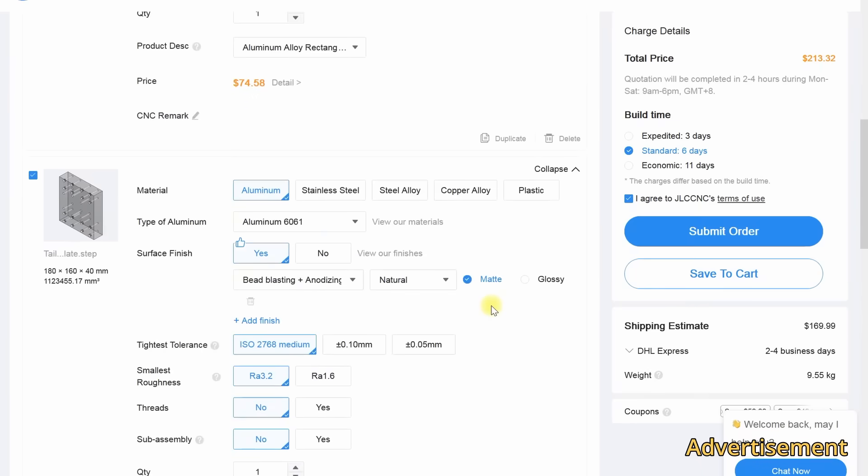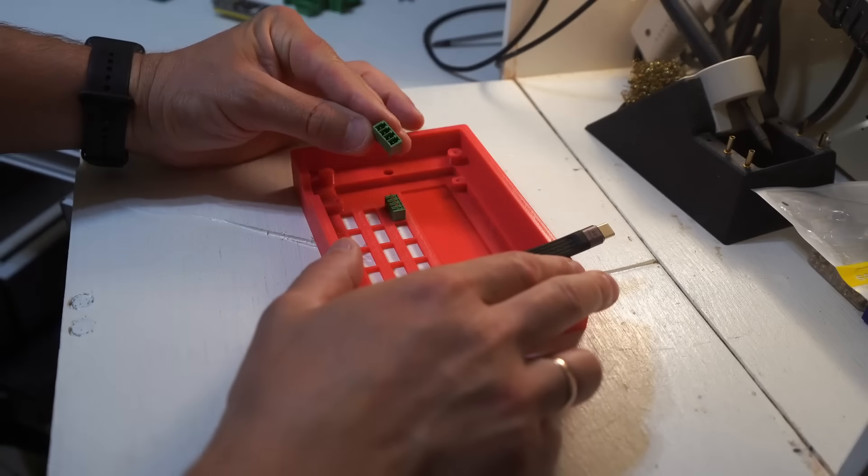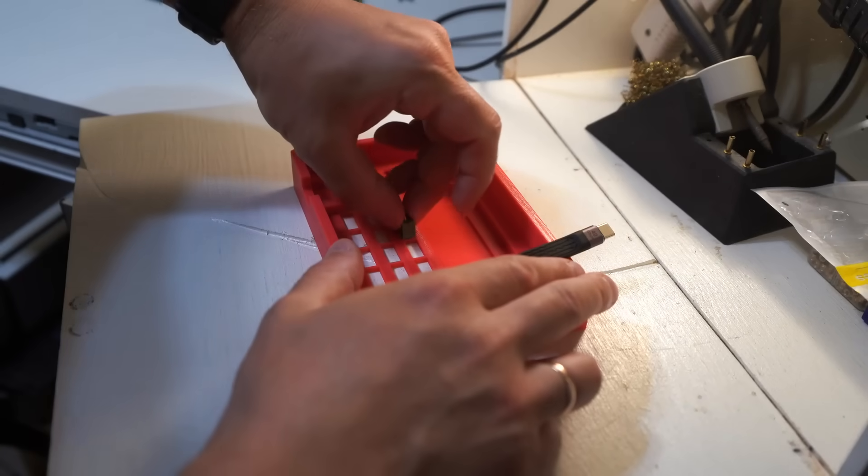The prices for the parts are very nice. Use the link in the description for an extra discount. When selecting the shipping method, check every carrier to see who offers the best price. For small packages, Euro packet is usually the best.